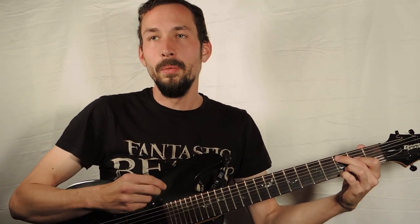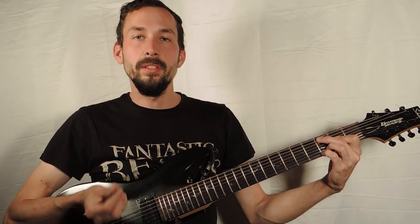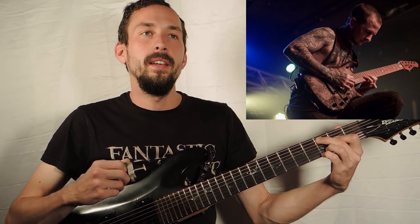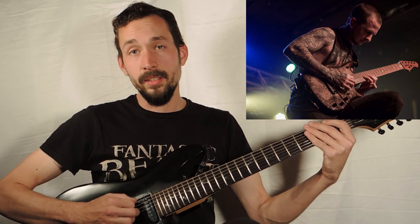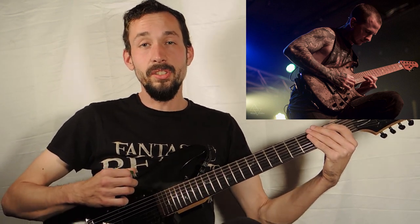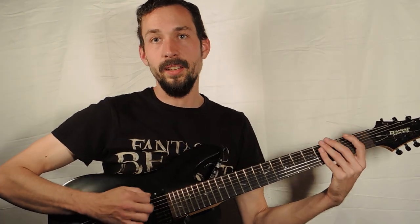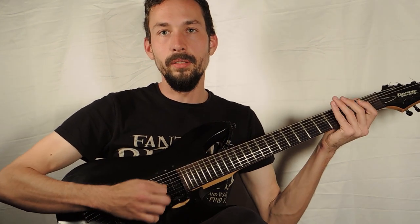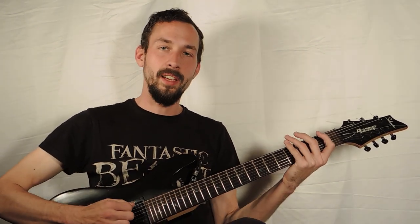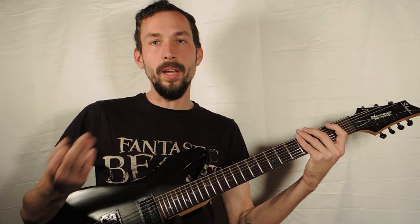There are other guitarists like Jason Richardson, a more modern player, who does not anchor his fingers. In my opinion he's just as good as Michelangelo Batio, if not better. He plays what they call 'floating' — you're not anchoring, so you're floating above the strings. You're still resting your hand somewhat, but that's how they describe it. The question of whether to anchor or not is very interesting.